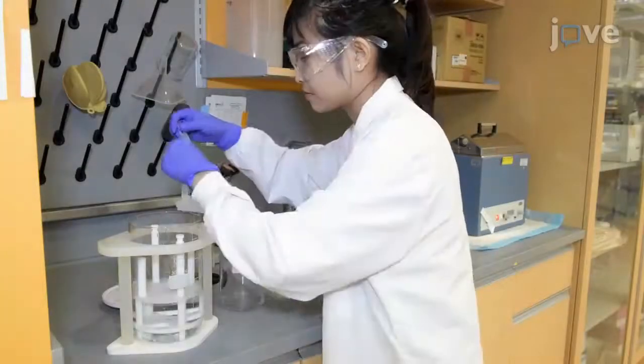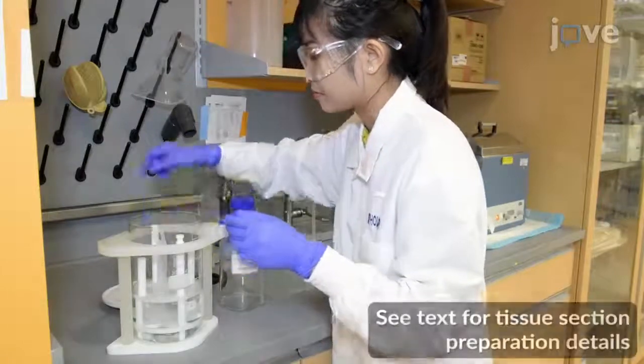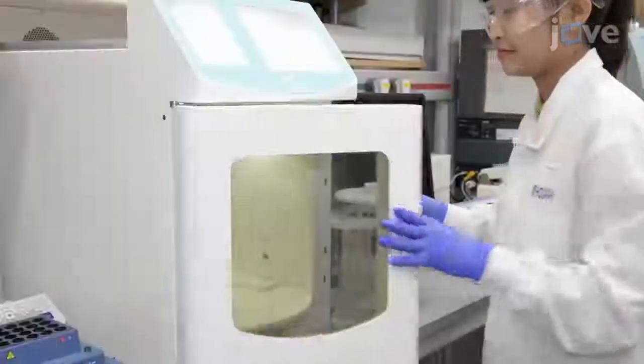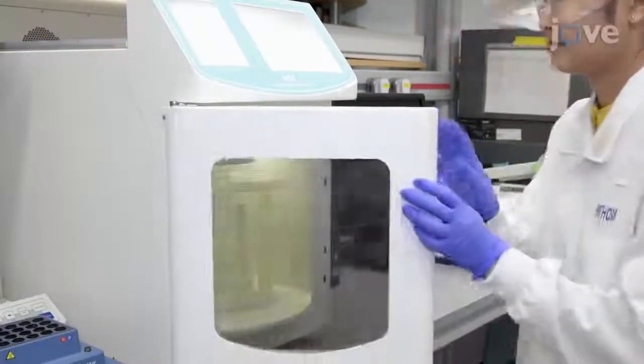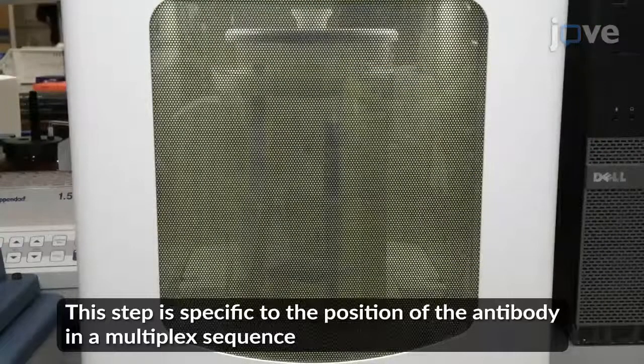Begin by immersing the de-waxed and rehydrated slides in a standard antigen retrieval buffer in a microwave-safe glass jar and performing heat-induced epitope retrieval in a suitable microwave. Perform additional rounds of microwave stripping, based on the position of the antibody in the final multiplex sequence.